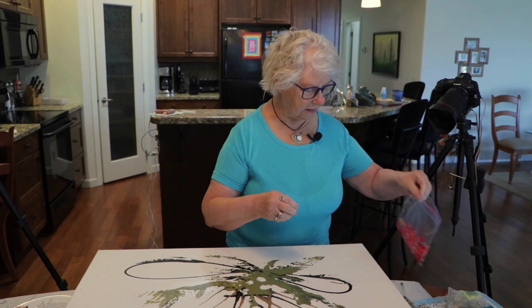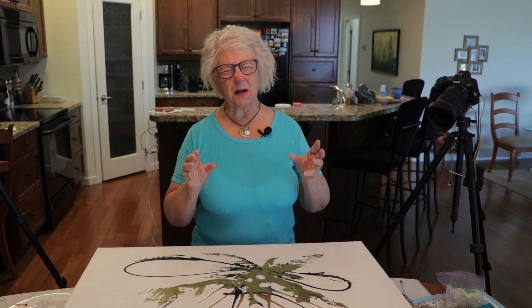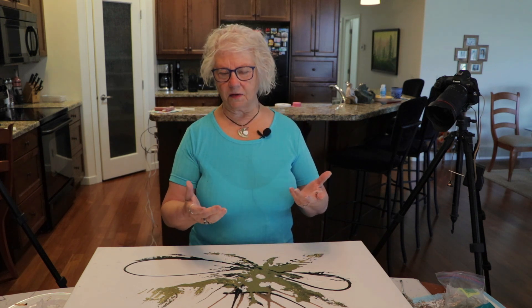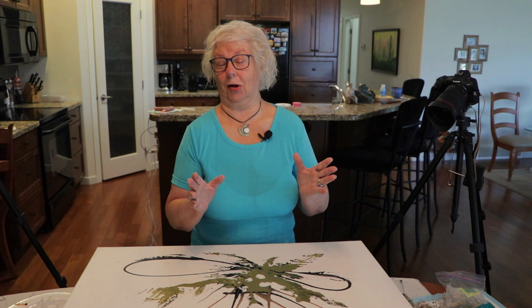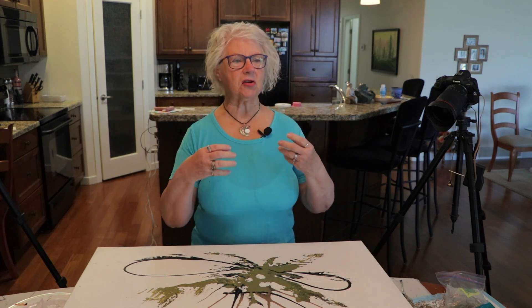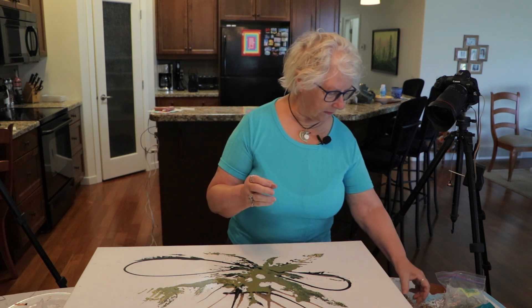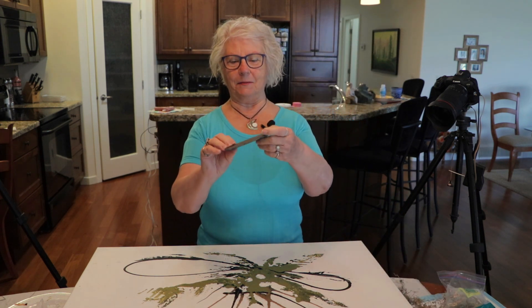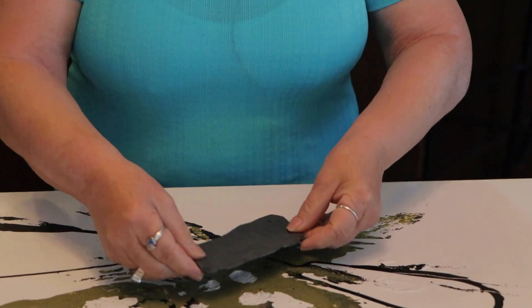I grabbed things from my closet. Every artist is sort of like a rock hound. We grab things in nature — whether it's a flower and press it, whether it's pods off a tree, whether it's just unusual things. I've got a junk pile of them in my closet. That's part of being an artist because you see something in nature and think, I could use that sometime. So this is a piece of slate I had in my closet. I stuck that on the white. No, I don't like it — it's very flat, dull. Even if I painted it, it wouldn't be good.